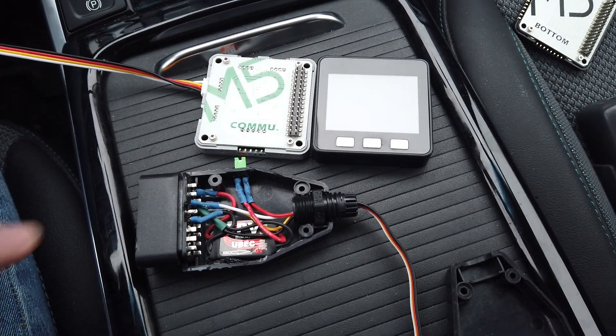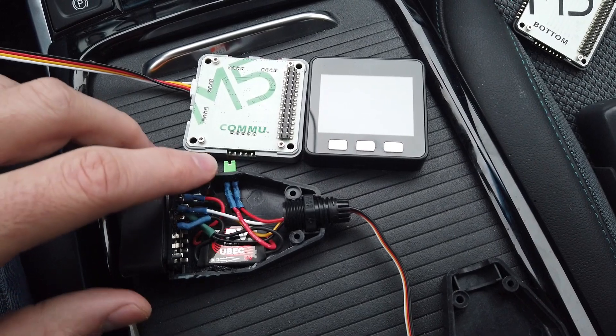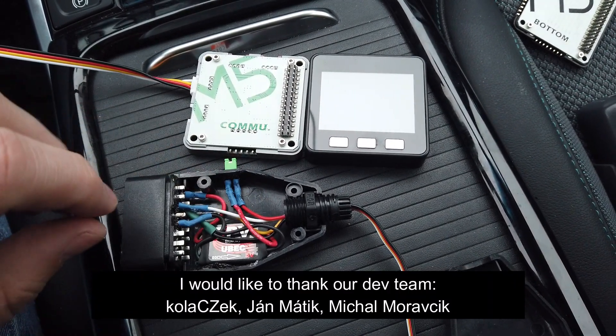Hi YouTube, this is Lubos. We just added support for the M5 Stack version of EV-DASH.